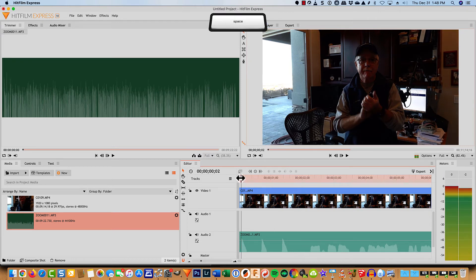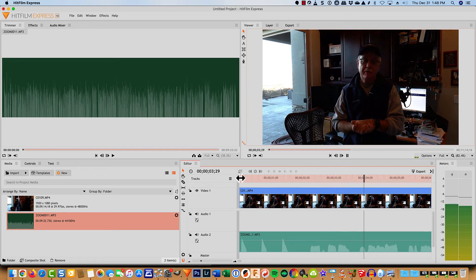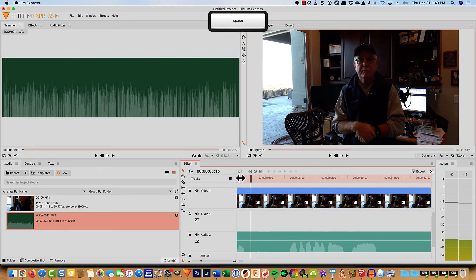I come back to the beginning. I now have the audio from my lavalier mic as well as the video that I recorded from my high-quality Sony camera. And that's really about all there is to it.